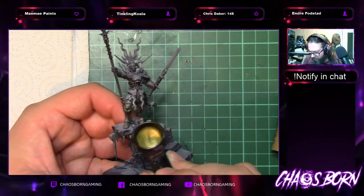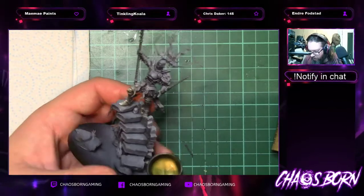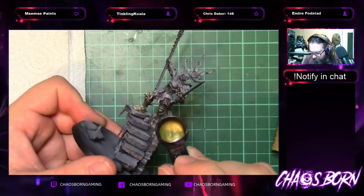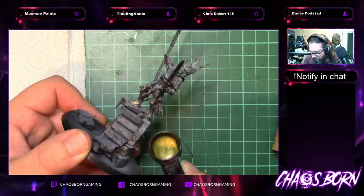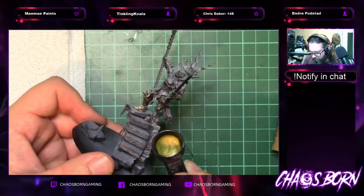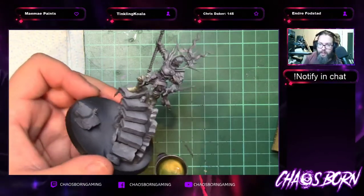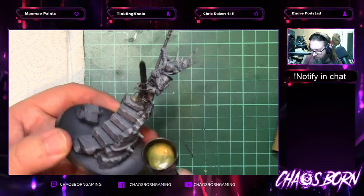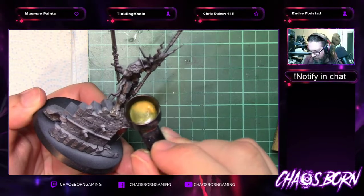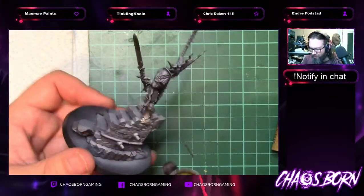It's already zenithal'd, so it makes it a little bit easier to help pick out the lighter points and shadows. If zenithal priming isn't something you've done before, look it up — it's really easy and a super nice addition to make your life easier as a painter. Going on nicely — not much fight from my airbrush tonight.